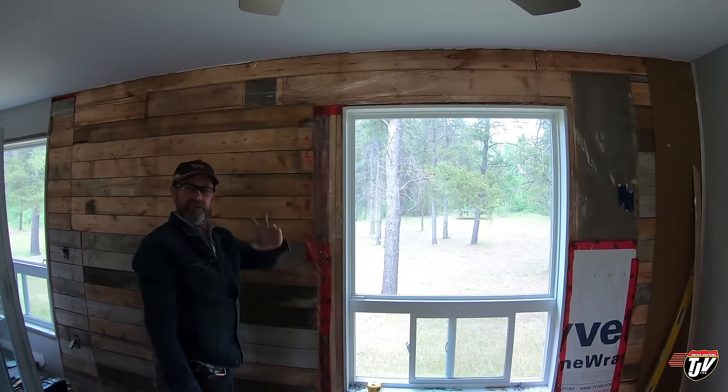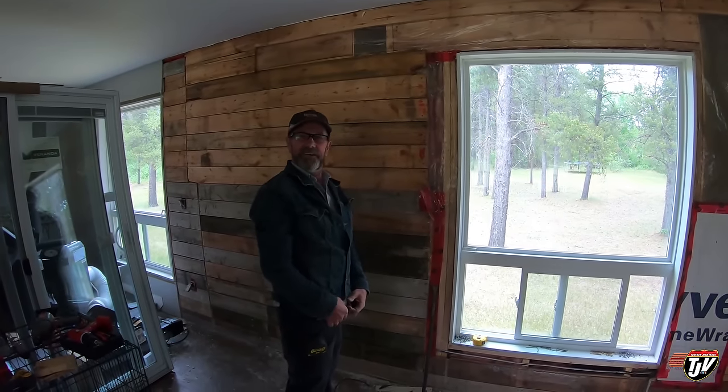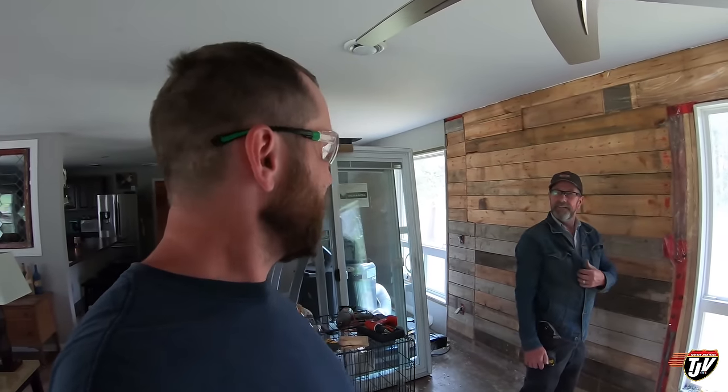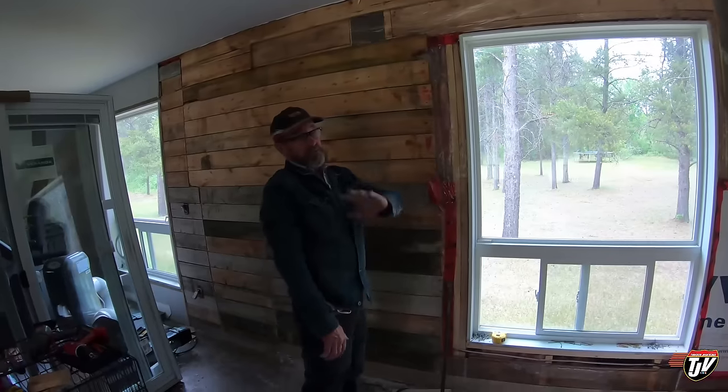Every once in a while Trucker Josh shows up. He gets recognized more than I do on the road — I'm the old guy, kind of stick out like a sore thumb. He was helping my sister the other day and had his truck parked in her driveway, and her neighbor recognized his truck from my videos and went and asked my sister if she was Trucker Josh's sister because they recognized Trucker Josh's dad's pickup in her driveway. Famous guy, what can I say.